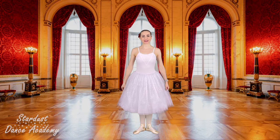Hi everyone, it's Miss Hannah from Stardust Dance Academy and I'm very excited you've come to dance with me again. Today for our special we-love-ballet themed class, so jump up, find a big space and let's start with a warm-up.